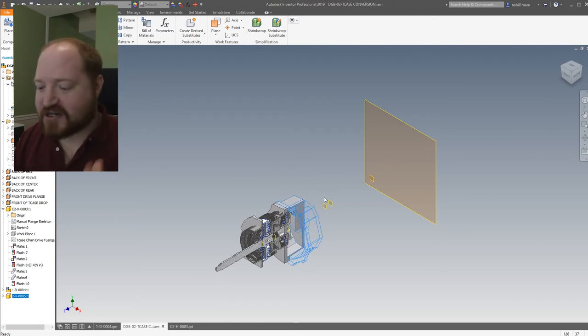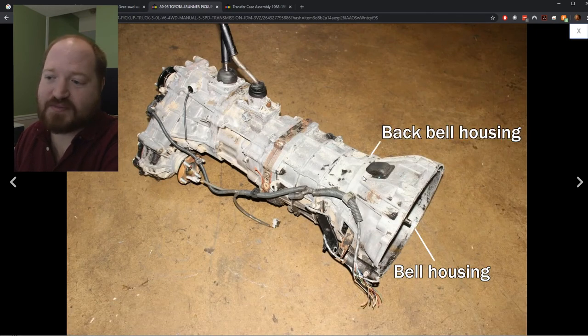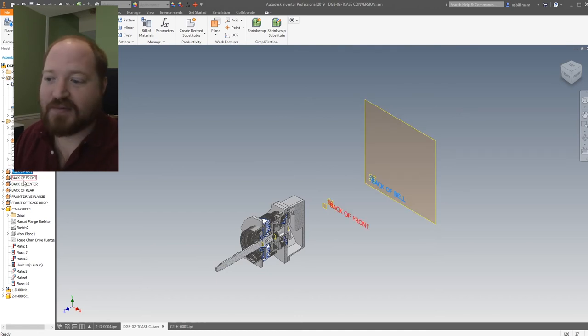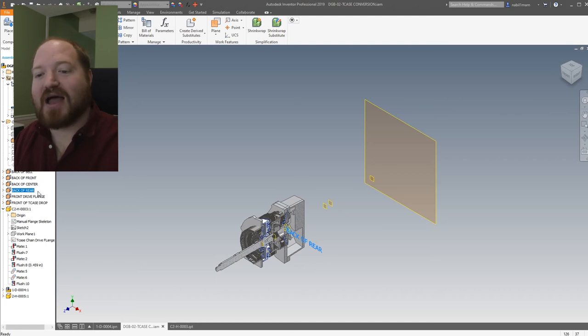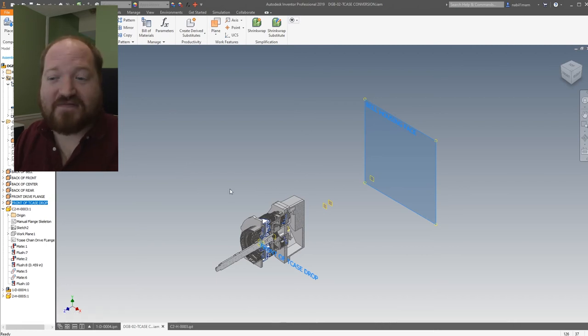Before I took the transmissions apart, I measured the flange distance from the bell housing. Then I took the measurements of each section of the manual transmission: from the bell housing to the bell housing/transmission split, then the front part, the middle section, and the rear part. I added all of those into Inventor — we have the bell housing face, the back of the bell housing, the back of the front section, the back of the center section, and the back of the rear section. Off of the automatic transmission, I measured the flange locations. This location to this location was 27 and three quarters inches, and I need to get that prop shaft in the same location so the length of the prop shafts don't change.